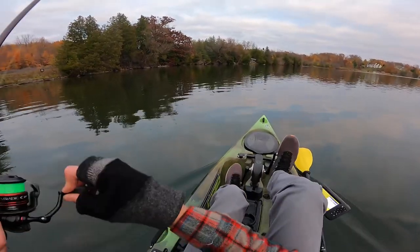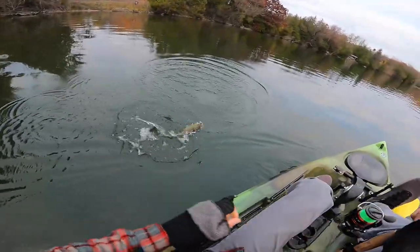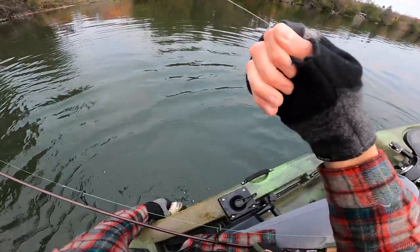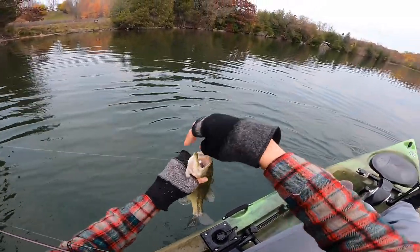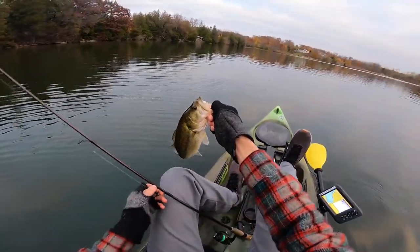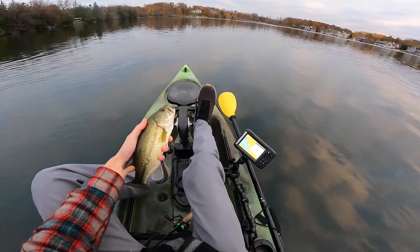There's a fish — there we go, that's better. Not a giant but he's better. I was starting to think about moving and he ate it while I was just letting it sit there on that break line. He is cold! Gotta love the Ned Rig. Having ourselves a numbers day — not necessarily a quality day, but a quantity day.